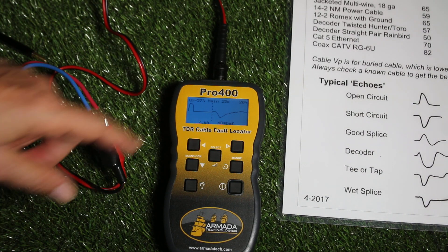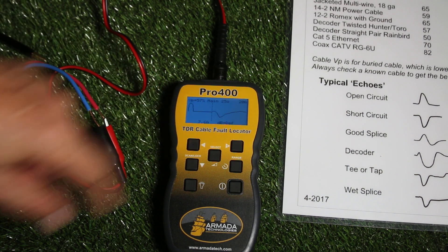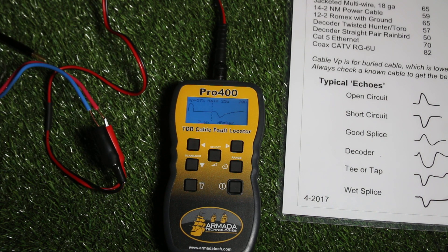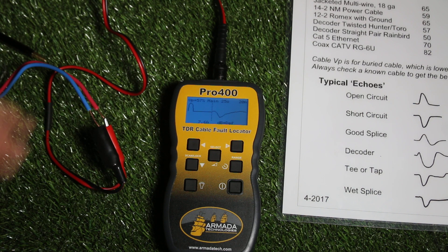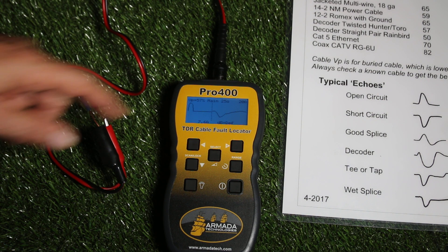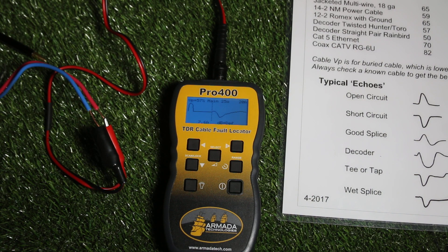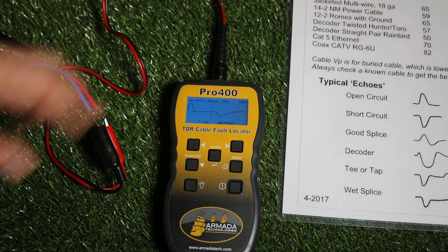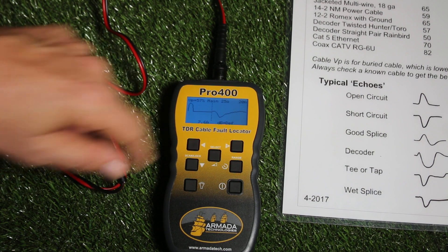What I have determined from this scan is that seven to eight feet from me there is a decoder, and I know I have a Hunter decoder downstream on the ID.1 cable and it's seven to eight feet from here. Normally we're using much longer distances and we'll be looking at something 200 feet or more down the cable. We'll be able to see things like shorts, opens, decoders, and splices. So as long as we have the VP and the Z set correctly, we're going to be getting a reliable distance.